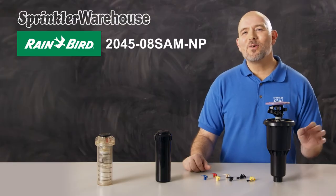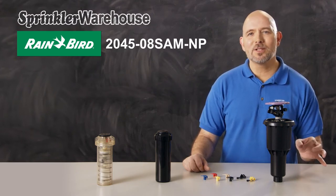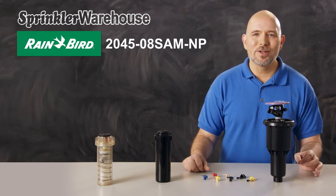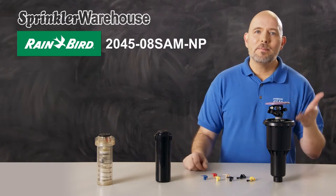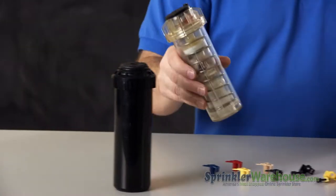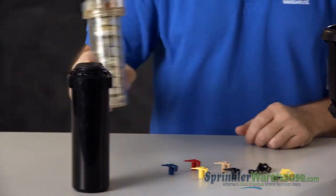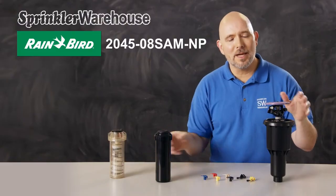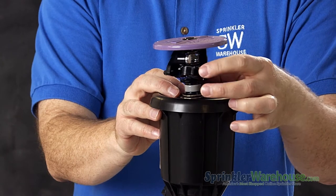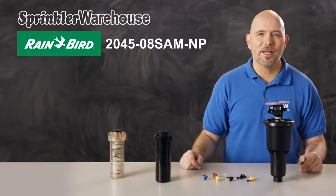This is the 2045 MaxiPaw Seal-O-Matic Rotor by Rainbird. It's an impact rotor that pops up similar to the way most gear-driven rotors do. Two of the main kinds of rotors used today are gear-driven and impact rotors. Gear-driven rotors have all the mechanisms that turn the rotor inside the body, while impact rotors have all the mechanisms outside the sprinkler body. Impact rotors have a straight-through water flow with no gears getting in the way, which makes them good for dirty water applications.